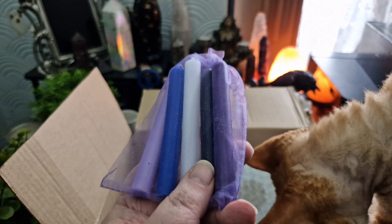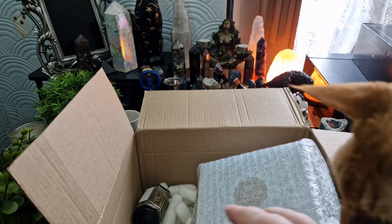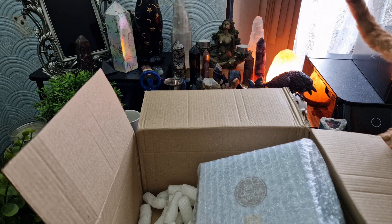There's a little package of candles — that's lovely, beautifully packaged as well. Rum oil. California white sage. A little bottle of hyssop. And that was just a magical herb blend.